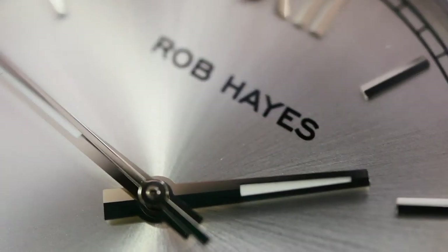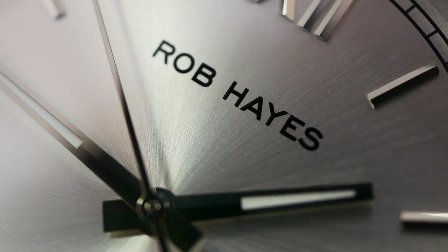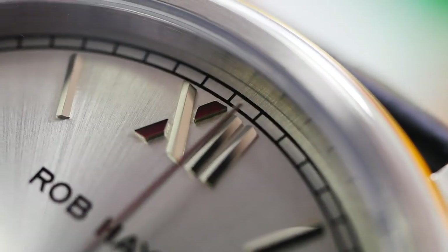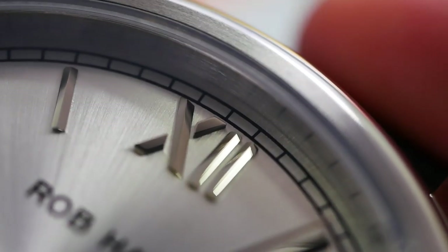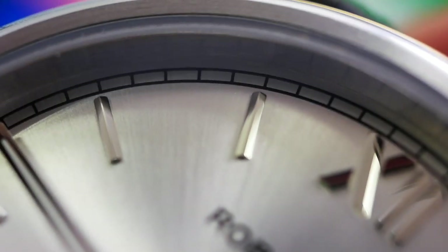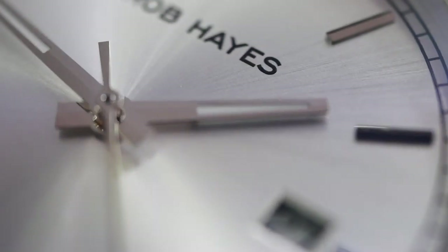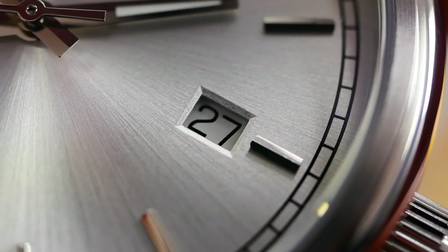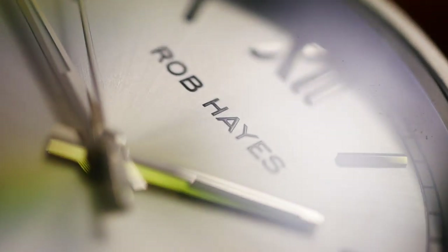Now with the macro lens on the dial, we can see the Rob Hayes print work and the beautiful galvanized steel backdrop. Moving up to the 12 o'clock marker, the X is very beautifully done — really nice design. The rest of the hour markers are highly polished, providing a beautiful array of reflections. The hands are pitched and polished in that tapered baton style, with the loomed center seconds hand. Swiss Made is printed at the bottom, and we can see the chamfered edge of the date window with the date wheel inside.